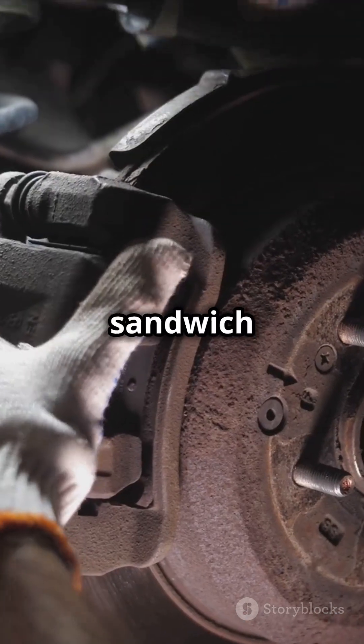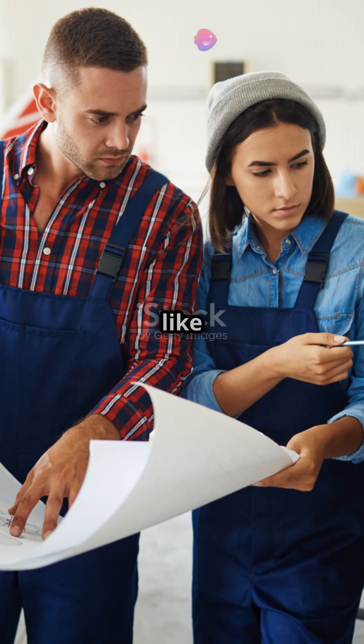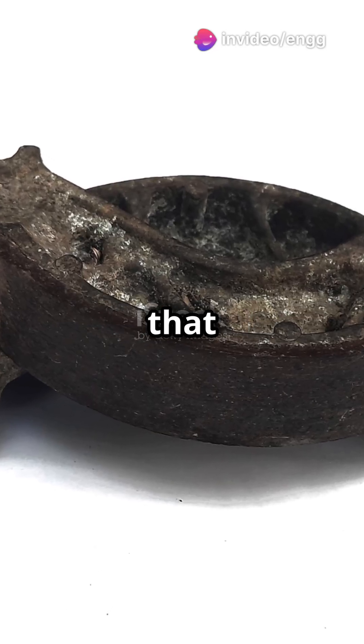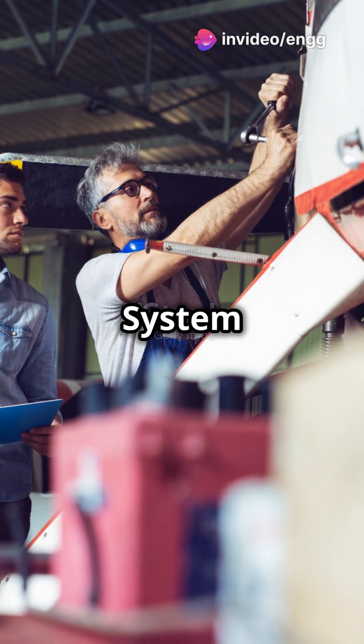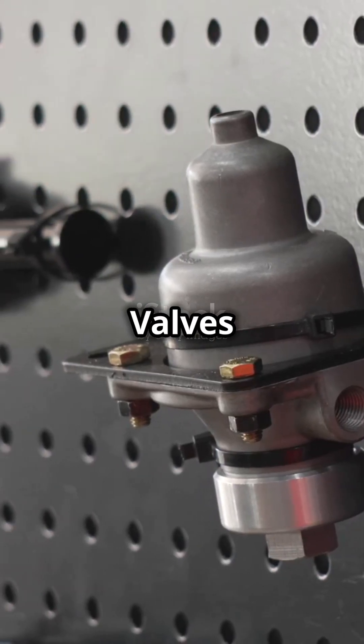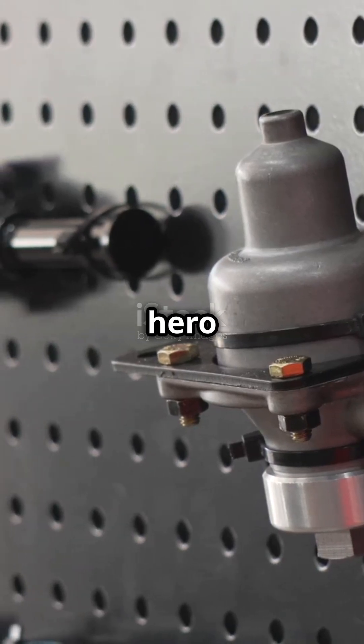Think of it like squeezing a sandwich to keep all the good stuff inside. Actuators are like your muscles — they push the brake discs together, creating that all-important friction. The hydraulic system supplies the muscle power, with master cylinders, hydraulic lines, and brake control valves. It's the unsung hero of braking.